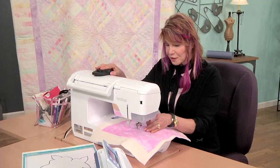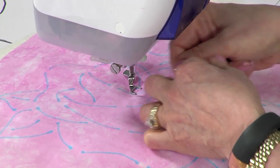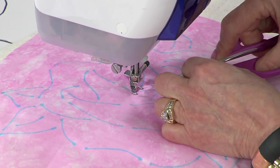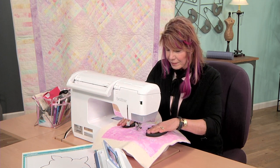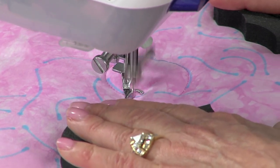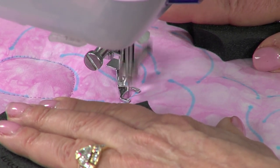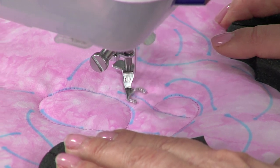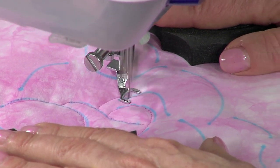I like to bring up my bobbin thread first. I do that by dropping the needle, picking up the needle, and then I can just grab that bobbin thread. After I've done a few stitches, I'm going to cut that thread so it won't be in my way. Then I'm ready to do my sewing, and I'm just going to sew on all of these lines. When all the details are done, it really makes that stuffing stand out. This one I have to go back because it's got some wandering lines — I have to travel a little over it. Traveling means stitching over the same lines to get to another place in the design.